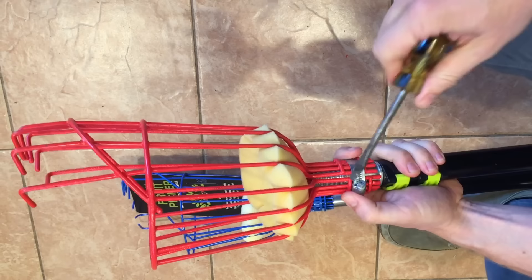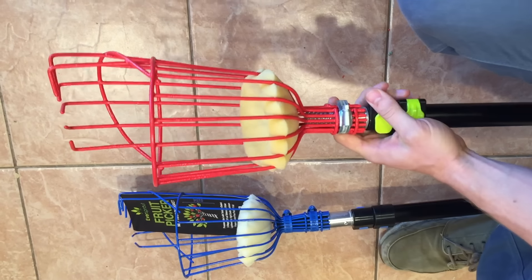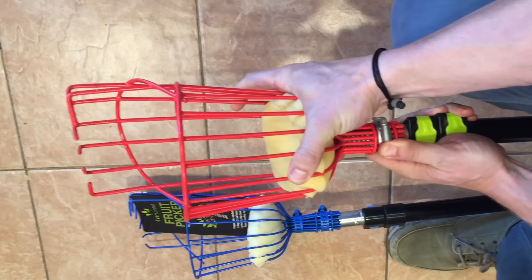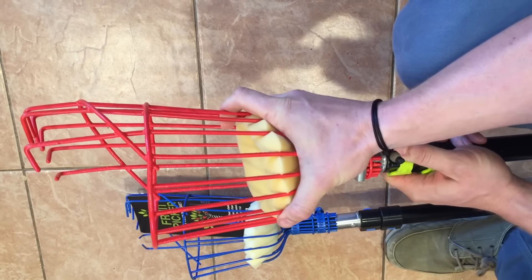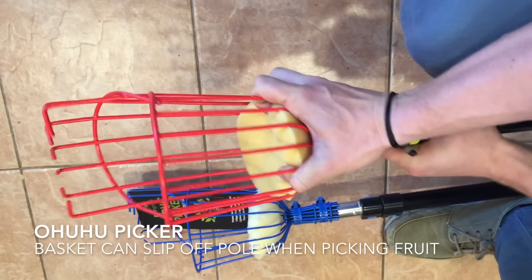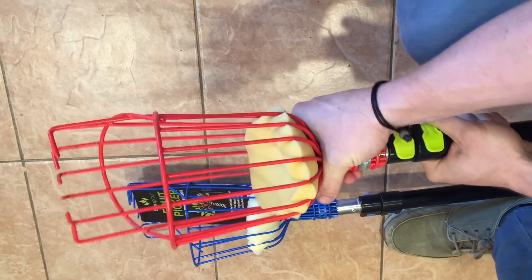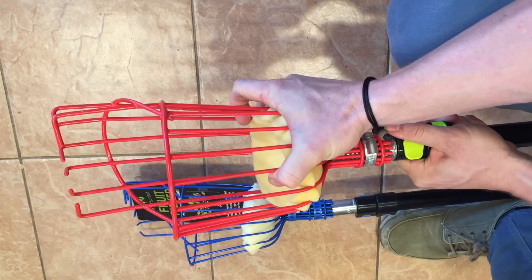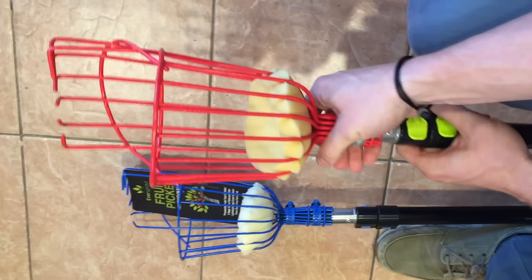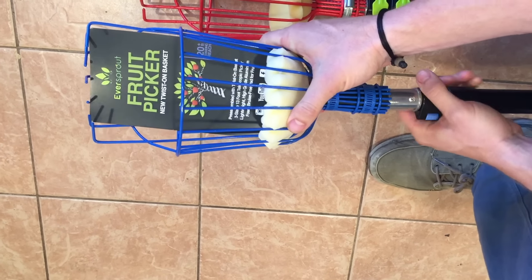Even after tightening the Ohuhu further, if you're really tugging on fruit in a tree, as soon as you give it a little twist it comes right off. You've got that smooth acrylic paint against a hard metal alloy tip — as hard as you fasten it, it's only a matter of time until it slips off. That's something to worry about; it may get stuck in a tree or hit somebody. As far as reliability with the fasteners goes, EverSprout is the clear winner.